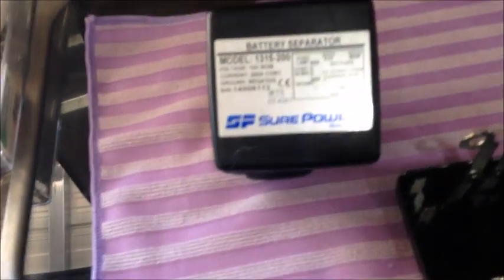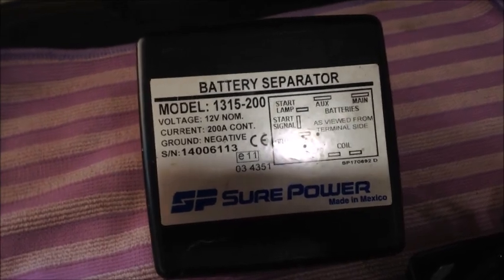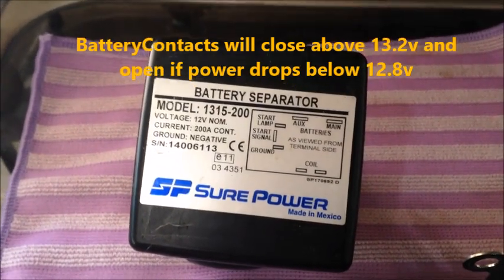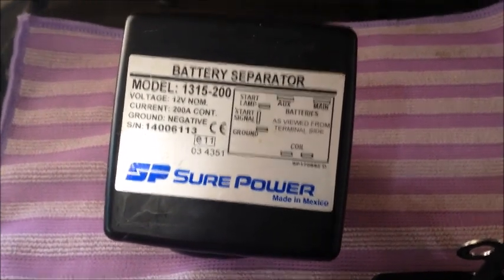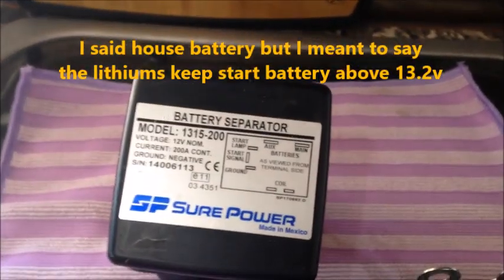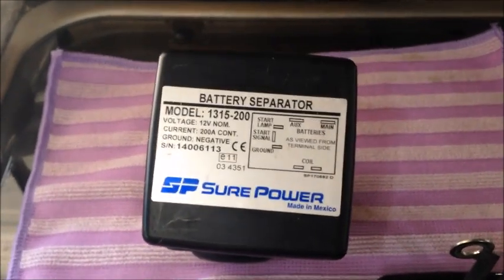One thing I had to deal with was the battery separator. This is the original 1315, 200 amp separator that came in the motorhome. It's a bi-directional separator, which means it will close both ways — if it senses voltage over 13.2 from the house battery it closes to charge the start battery, and if it senses 13.2 from the start battery it closes to charge the house battery. The problem was that the lithium batteries would keep the house battery at 13.2 even when you shut off the engine, so the separator never would disconnect.